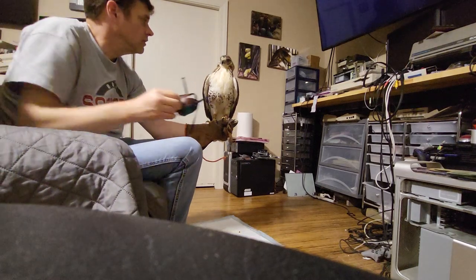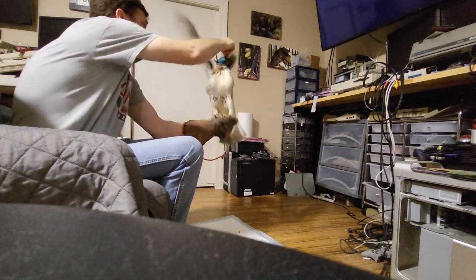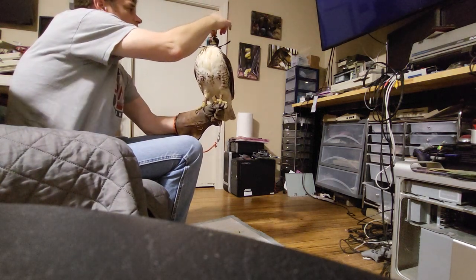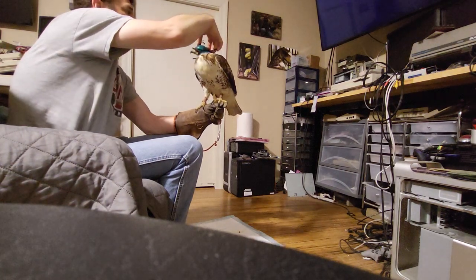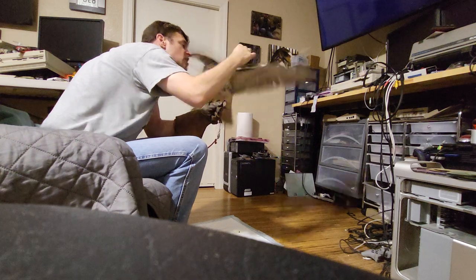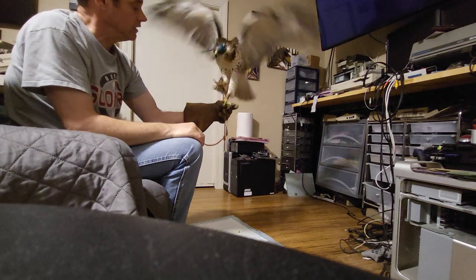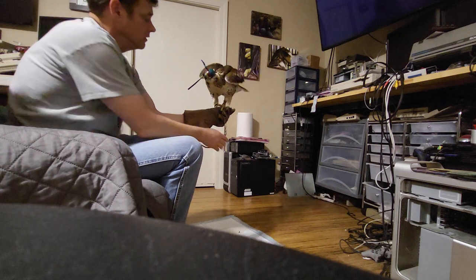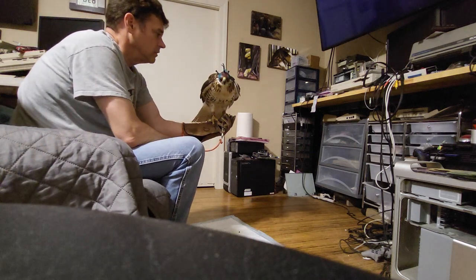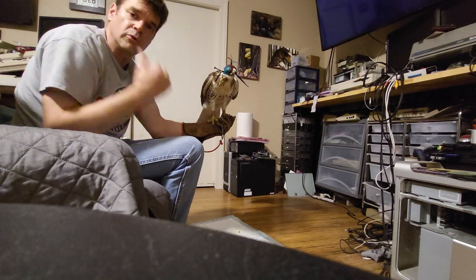We're going to try to get the hood on. He hates the hood, I know. There we go - that actually went pretty well. He fights more than any other bird I've ever had with the hood. Now he's bating a little bit on the glove with the hood on. We'll let him settle down, I'll roll up my hand and get him to stand calm, and then I'll go put him back in the sock box.